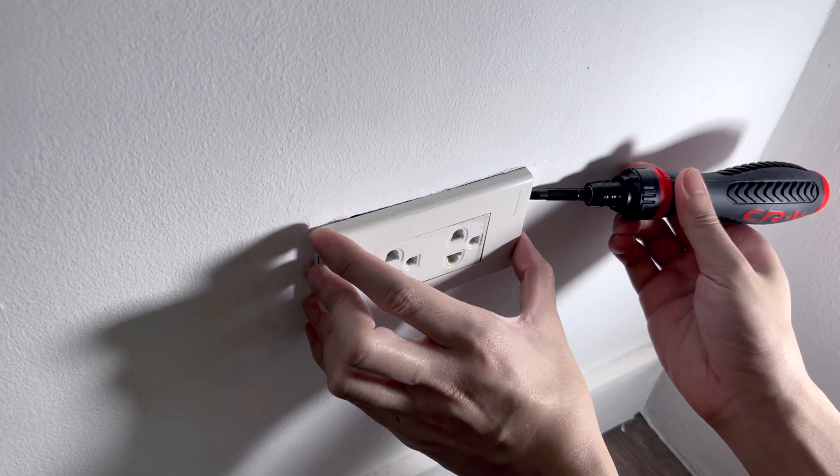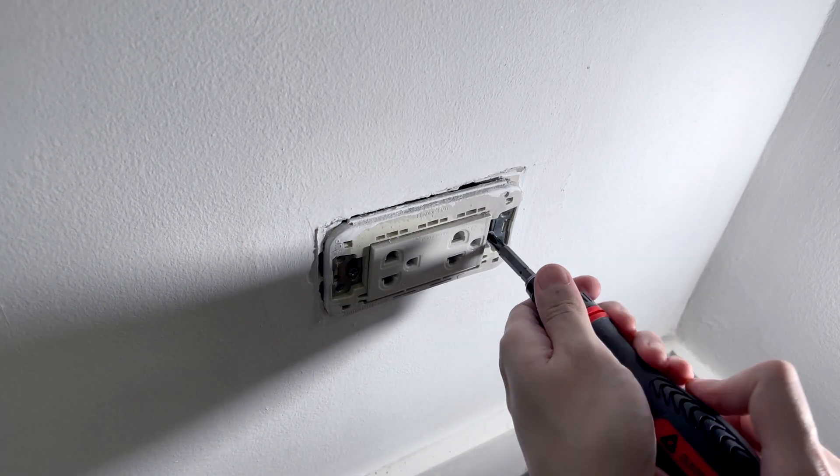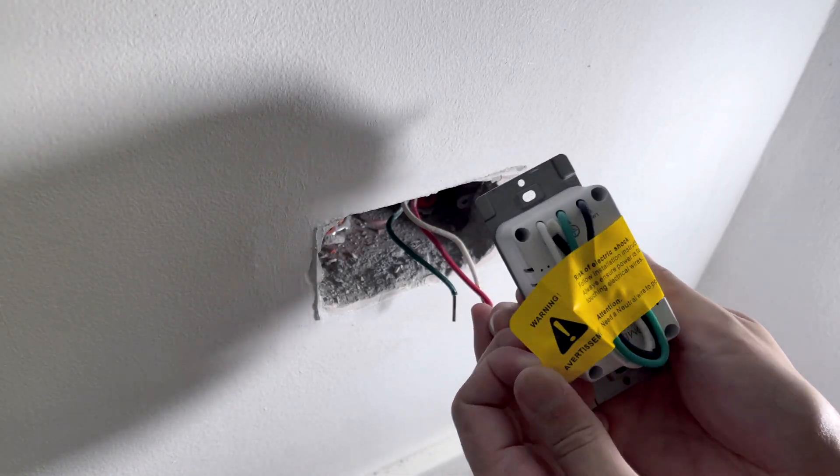Insert a flat head screwdriver on the side to lift the faceplate. Remove the screws that hold the outlet and remove the wires connected to it. Let's connect the smart outlet.